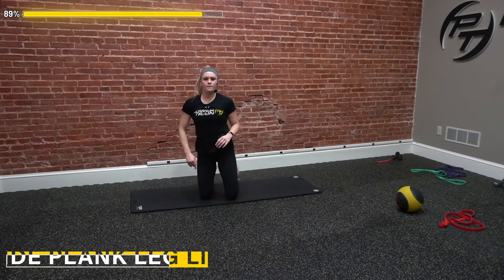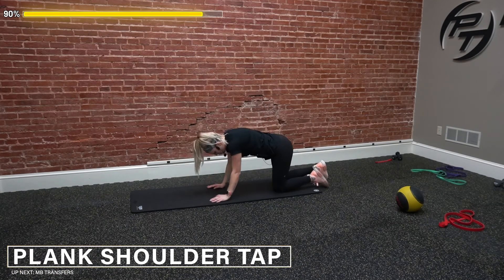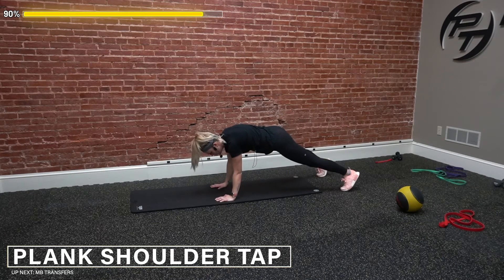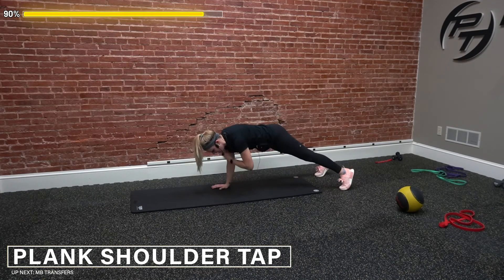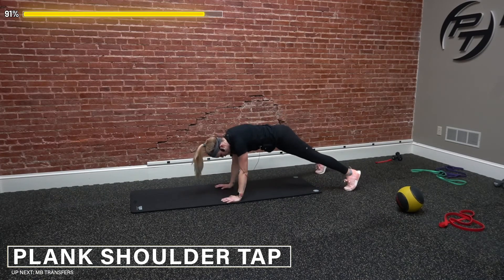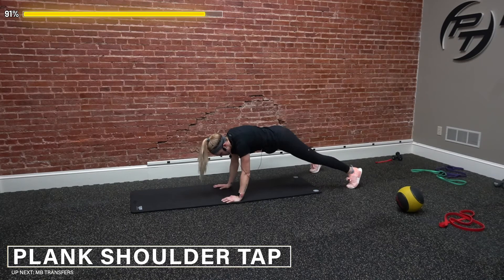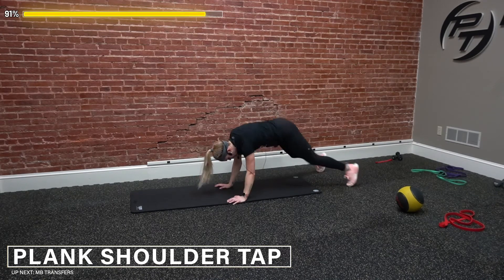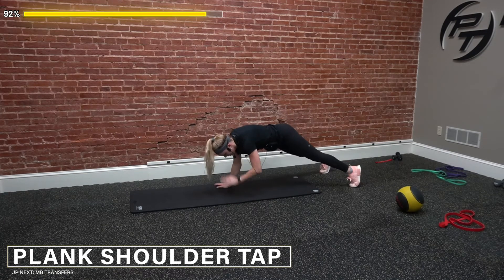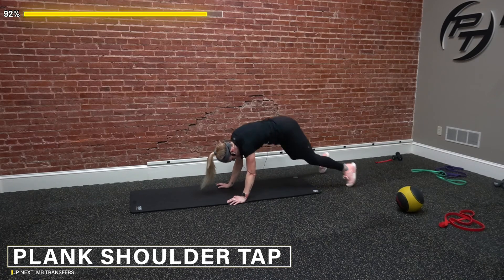We got our plank shoulder taps with bottom half burpee next up. Three, two, one, and go — two shoulder taps, one bottom half burpee, that's one. Make sure we're not letting those hips rotate. The wider you have your feet apart, the easier it'll be to not let those hips move. Four, five — keep squeezing our core. Eight, nine, last one — and ten.